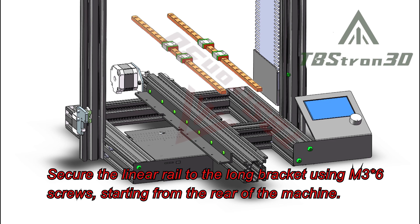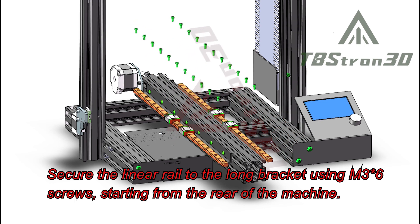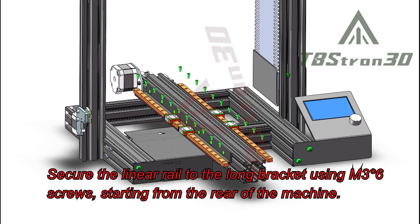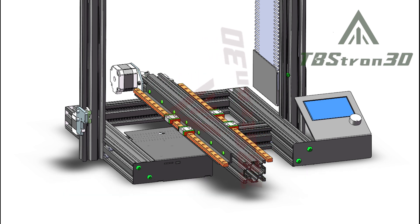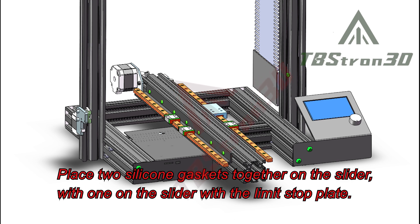Secure the linear rail to the long bracket using M3 screws, starting from the rear of the machine. Place the pre-printed limit stop plate on the slider closest to the limit switch. Place two silicone gaskets together on the slider, with one on the slider with the limit stop plate.